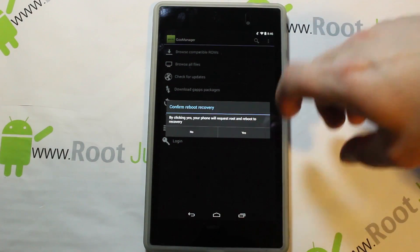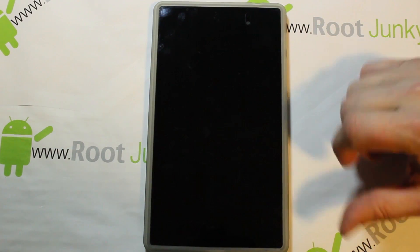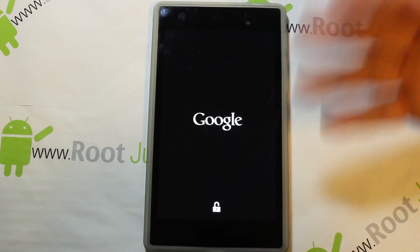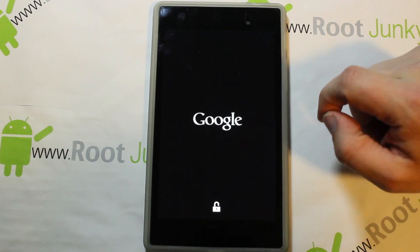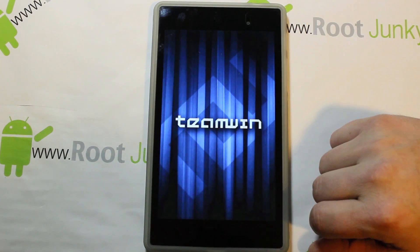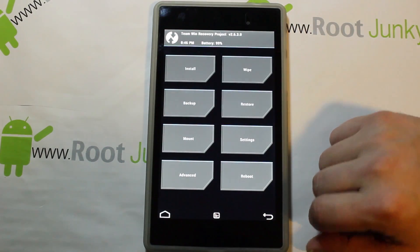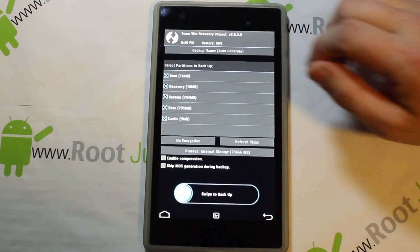From here, since we have the files we need, I'm just going to reboot to recovery. This just makes it easier to get right into recovery — very simple setup. You can see it's got the unlock symbol, which means you have an unlocked bootloader on your Nexus 7. We're booting up into TWRP recovery — Team Win — and there it is.